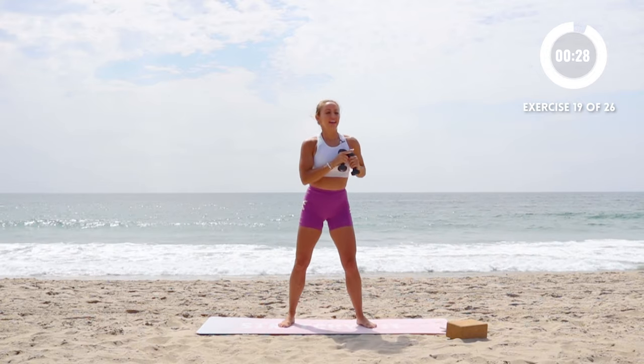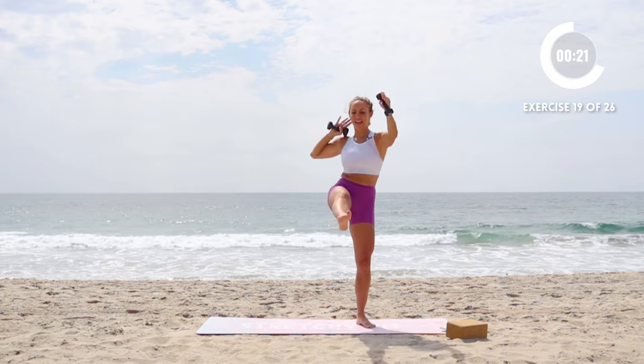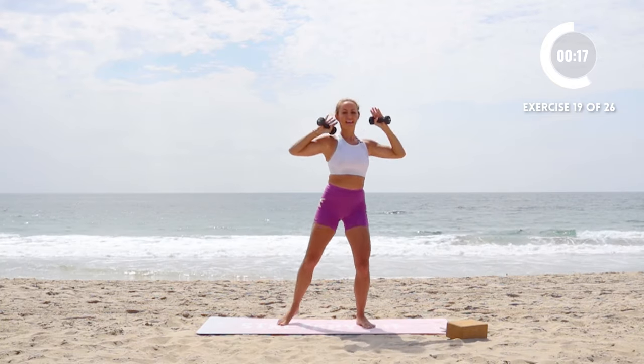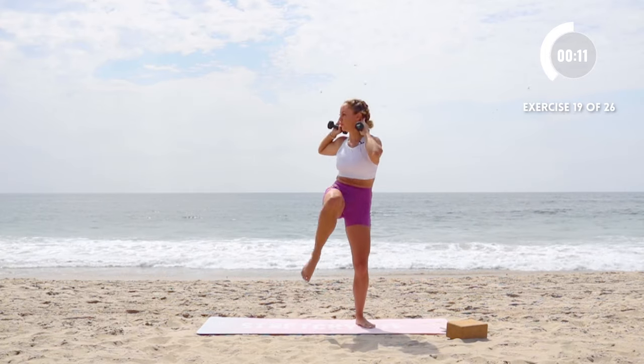Oblique twist, here we go. This time we're going to add a little kick — in and kick, in and kick. I'm right here with you. Every breath, every rep, we're in this together. That's why I love creating follow-along videos, because it can be tough to stay motivated on your own. But when you have someone — a coach, a community — cheering you on, it is a thousand times easier and you're a thousand times more likely to actually achieve your goals.